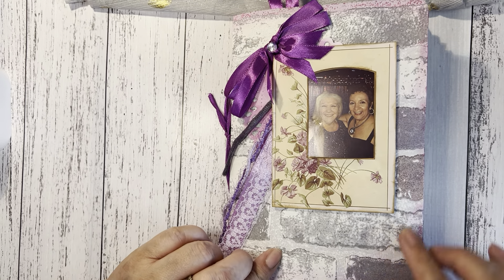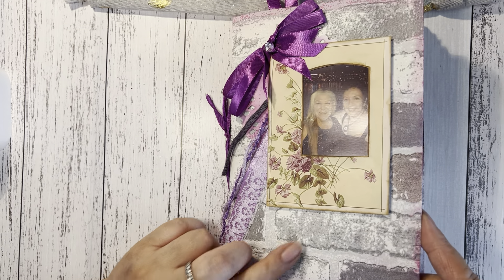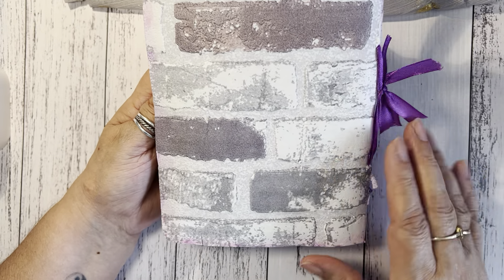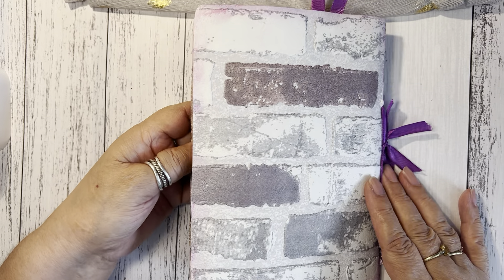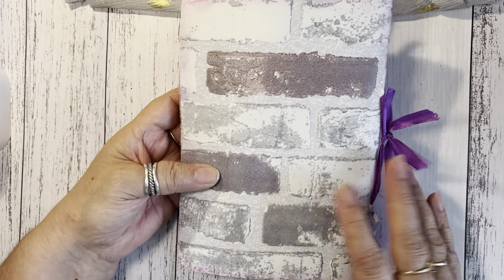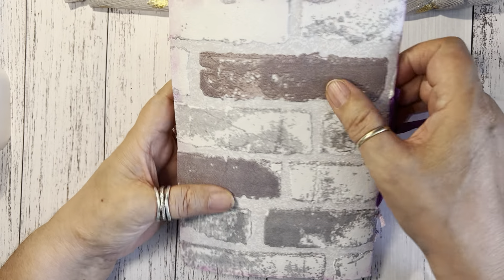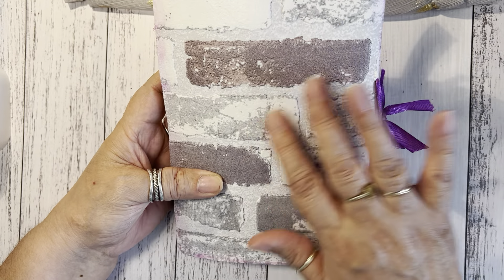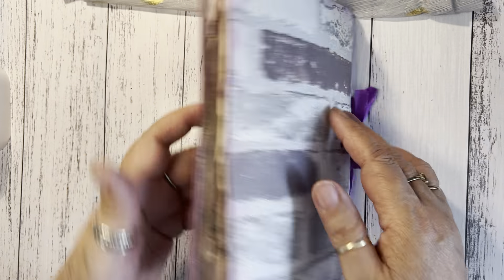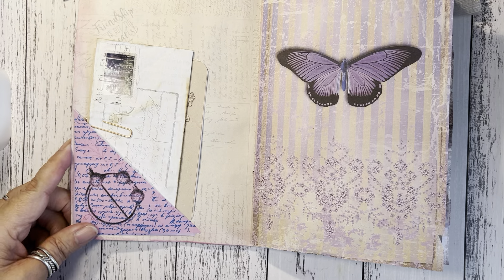This is actually wallpaper — I've got some wallpaper that I wanted to use, and it looks like a brick wall. My friend isn't really a girly person, but I thought this was actually good to make because it's strong and these colors go well with the purple she likes. So let's just get into it.